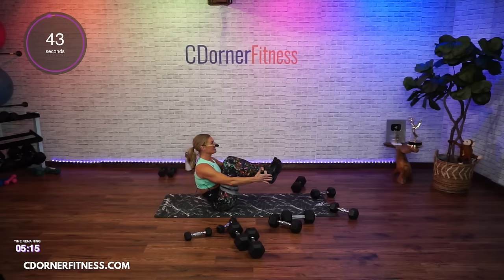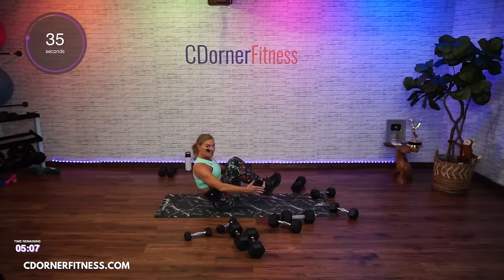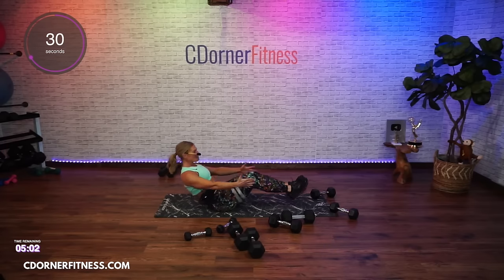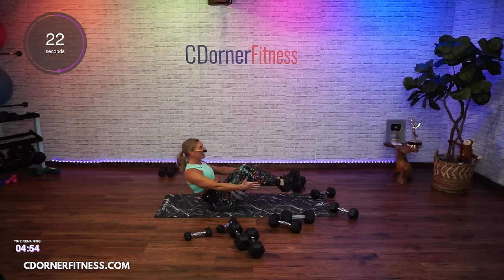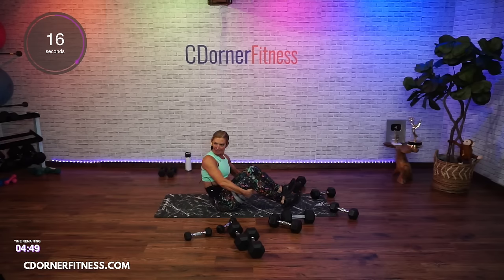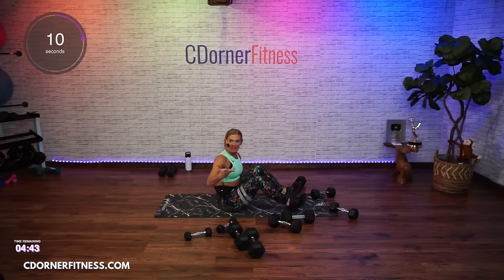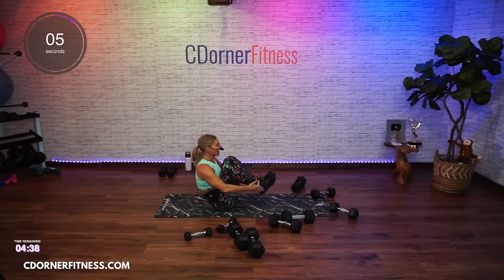Nikki said 'I'm only on 15' — you're not 'only' on 15, 15 is good! What did you start with? Keep going — Kevin said 'sure you could lift more but we have good form.' He goes good on my form. Good, good, good.